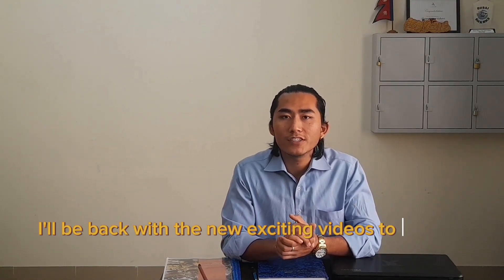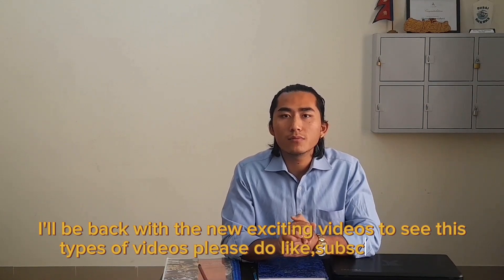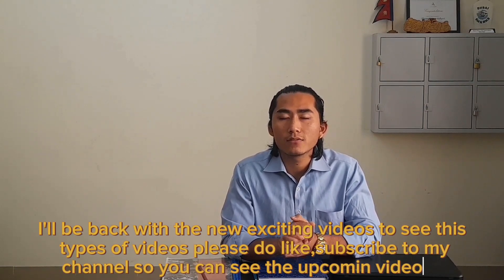Thank you for your time. I'll be back with new exciting videos. Please like and subscribe to my channel so you can see the upcoming videos.